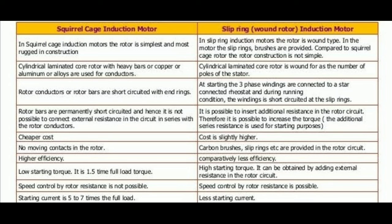In squirrel cage induction motor the starting torque is low, but in slip ring induction motor the starting torque is high. In squirrel cage induction motor the starting current is five to seven times of the full load current, but in slip ring induction motor the starting current is less. The power factor of squirrel cage induction motor is low, but in slip ring induction motor the power factor is high.